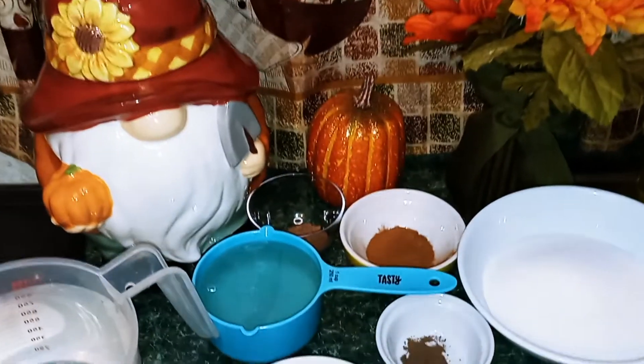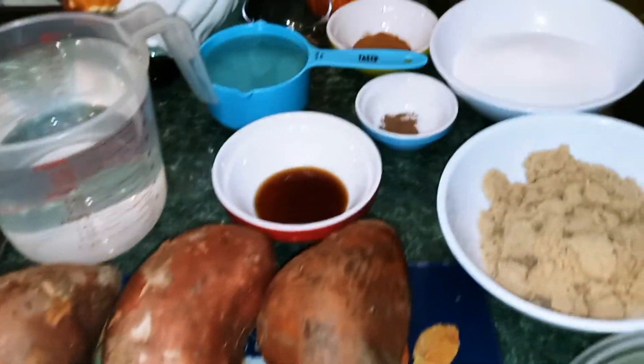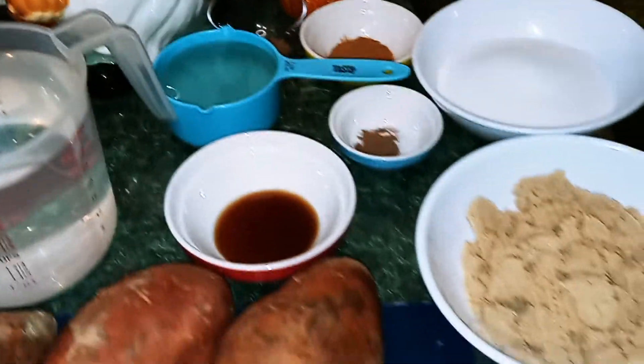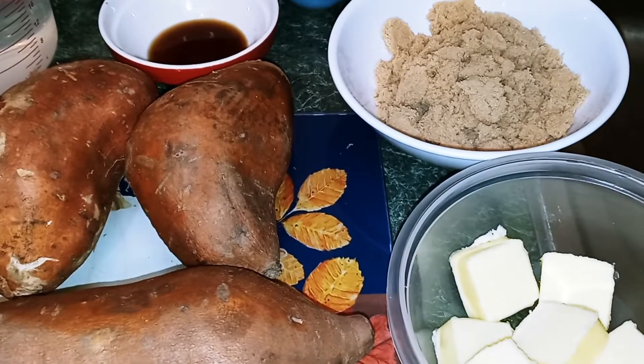I have all my ingredients measured out. I wanted to tell you — with the corn syrup, I will be increasing it from a half a cup to one cup. Also with the butter, you can do a half a stick, or you can put one whole stick in there.